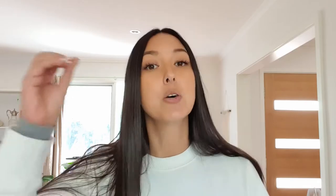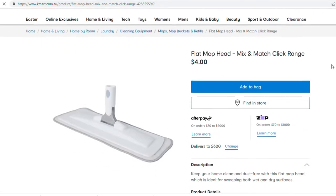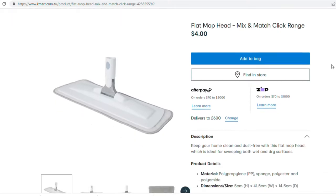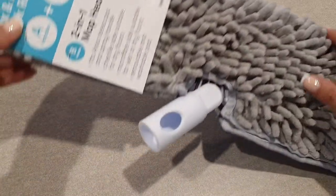When I finally came across this Kmart spray mop for $14 — that's for the spray mop and the mop head attachment — I just couldn't go past it and had to give it a try. I figured there are a whole bunch of other people wondering if this mop is any good, so I'm doing this review so you have more information before you decide to buy. First things first: this mop is definitely good value. It's $10 for the actual spray mop itself, and the basic microfiber mop head attachment is $4.